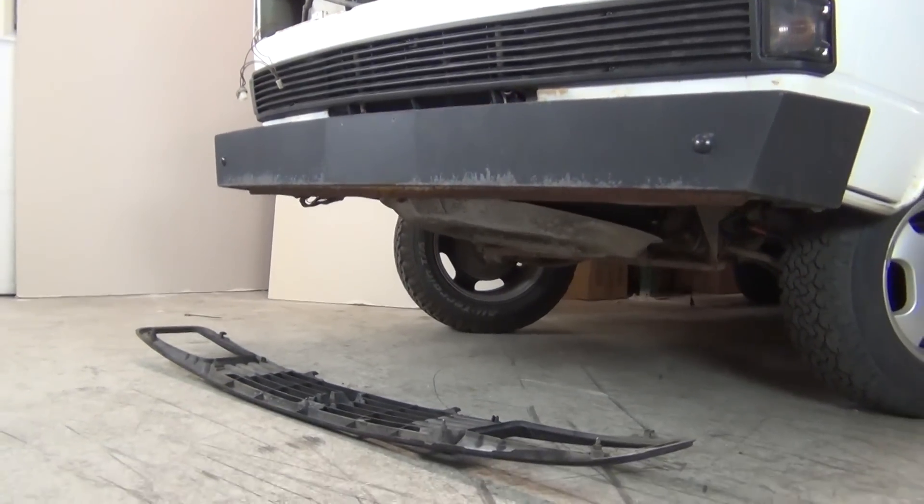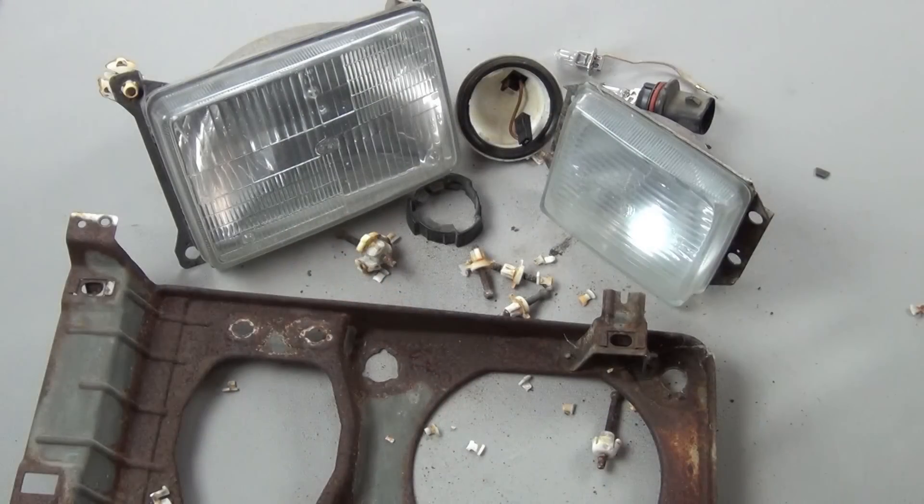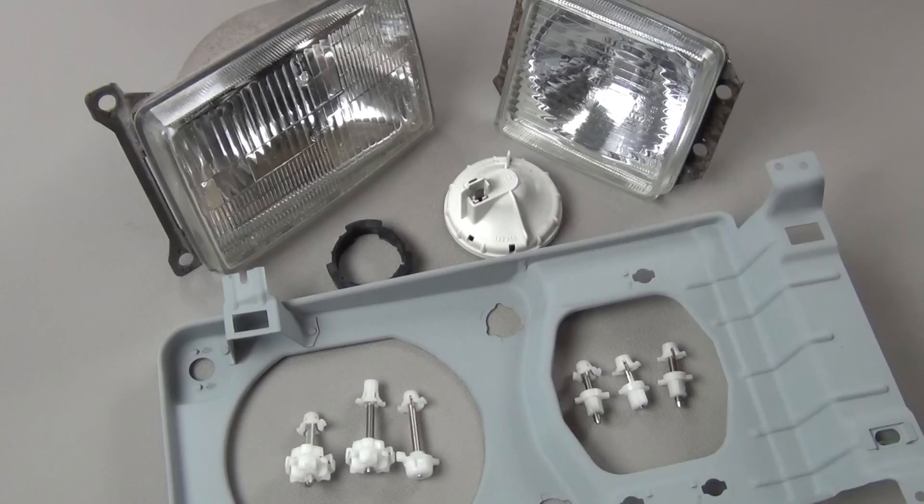With the headlights free from the van, now's a really good time to consider a thorough lens cleaning, new adjusters, and sandblasting or treating the frames for rust prevention.